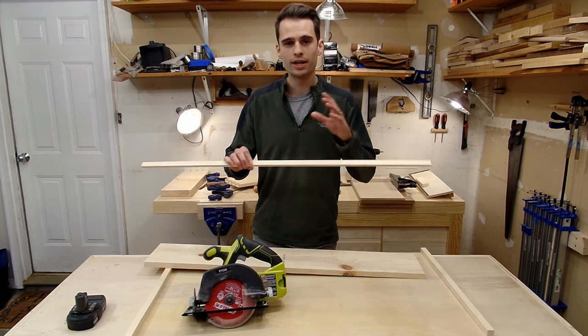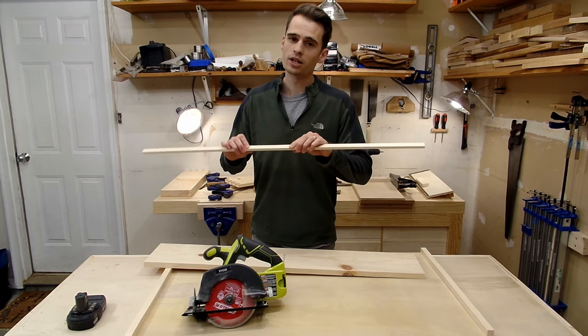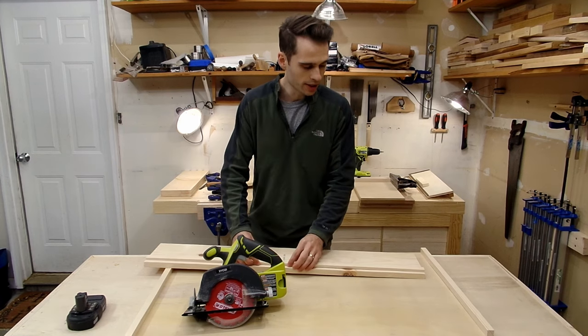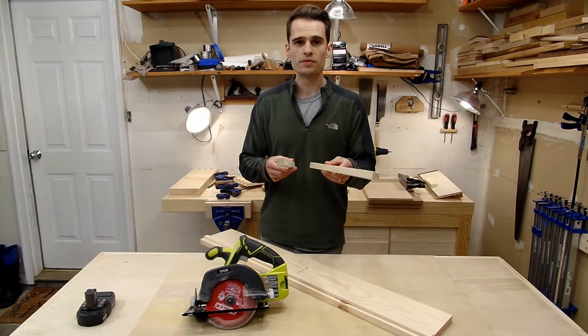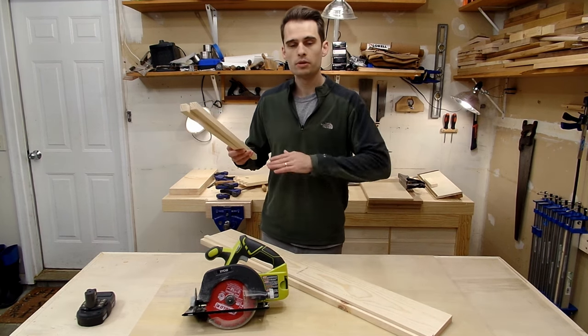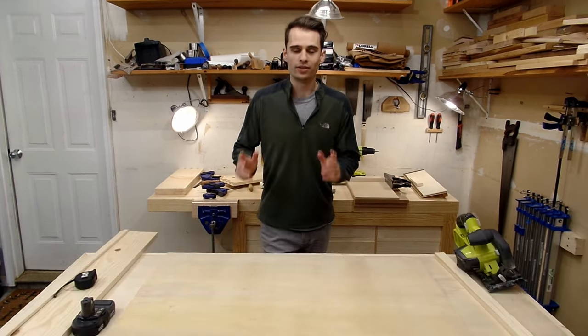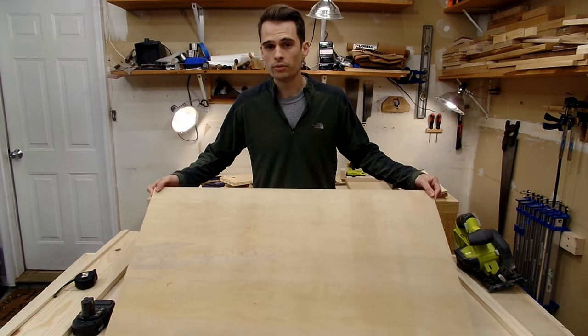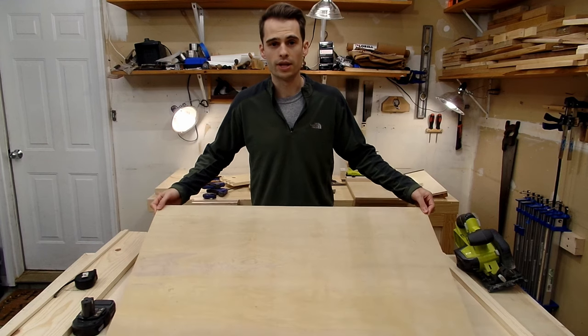Next, you're going to need a piece of wood — it can be any material you want — that's going to act as a fence for your circular saw to ride against. This will eventually get attached to your track. You'll also need two pieces of wood of the same height that will elevate the track to give you space to put material underneath. And lastly, you'll need a base of some sort. I'm using this piece of ¼ inch plywood, but you can use whatever material with whatever thickness you have on hand.